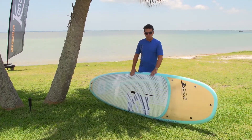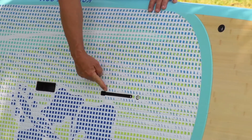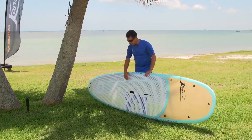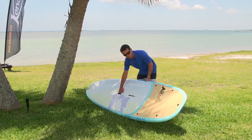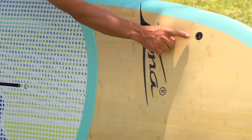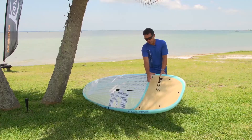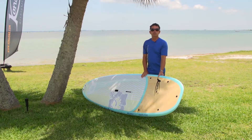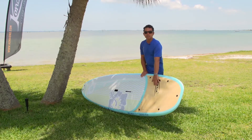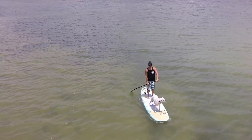One of the cool things about this board is it has a mast track, so you can put a windsurfing rig on it and go windsurfing. It also has leash plugs on the front so you can do crisscross bungees to put stuff on the front, or even fix a mat on the front so you can take your dog, cat, or favorite pet with you.